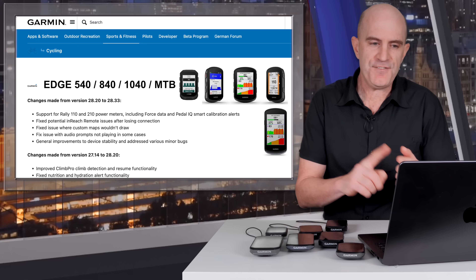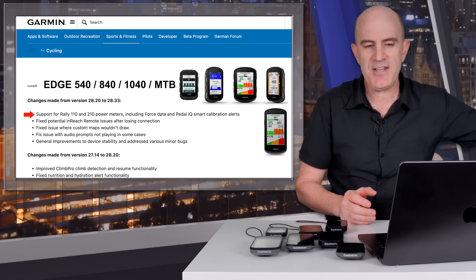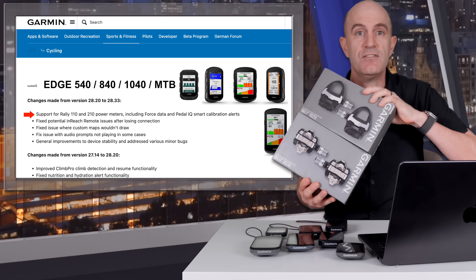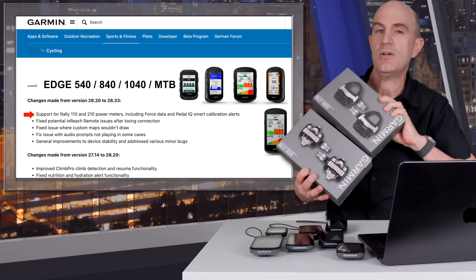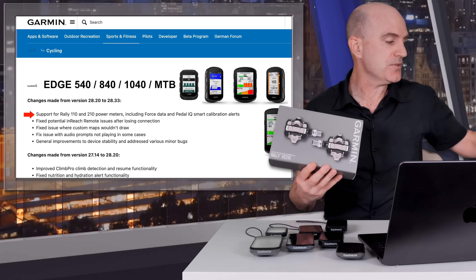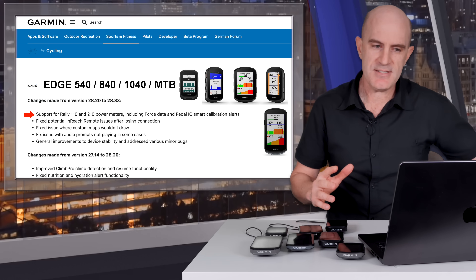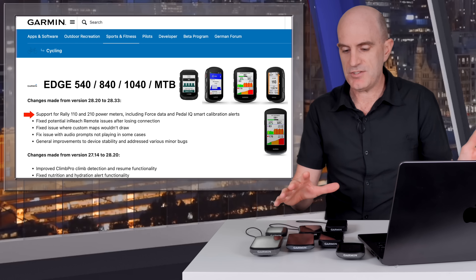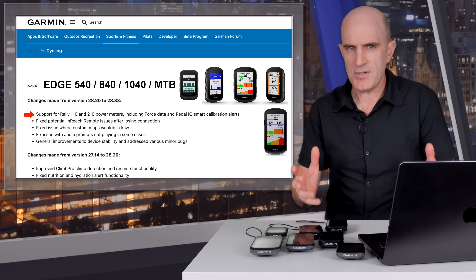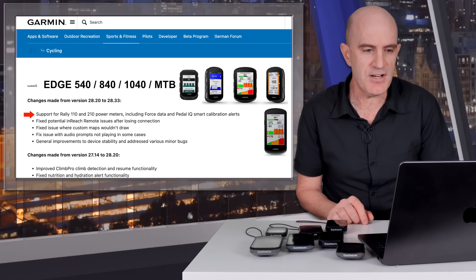Kicking off with the firmware for the 540, 840, 1040, and Edge MTB — they're now adding support for the Rally 110 and 210 Power Meters, including 4 Star and Pedal IQ Smart Calibration Alerts. Both the Rally RS210 dual-sided Road Shimano and the XC210 dual-sided SPD have just arrived here in the Llama Lab. The Force metric will be interesting to look into, as it can be reported from almost any power meter with a Connect IQ add-on on older generations too.